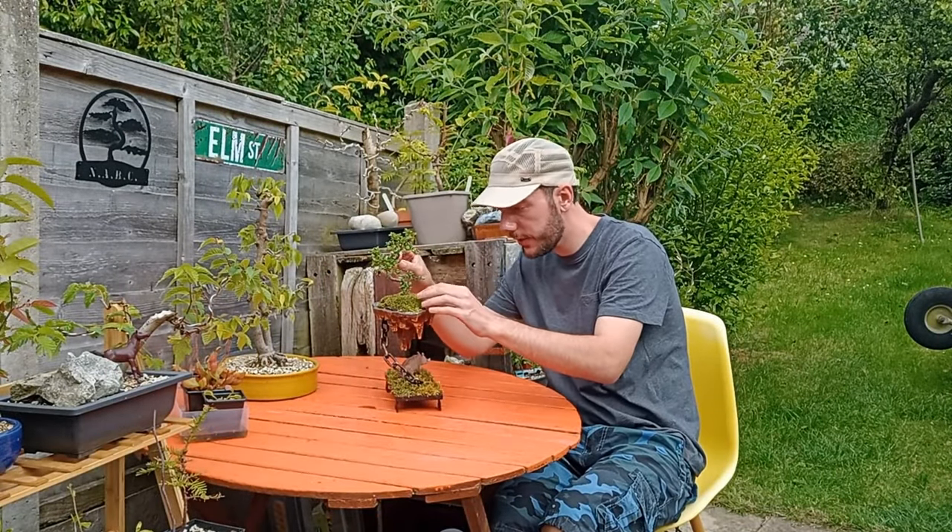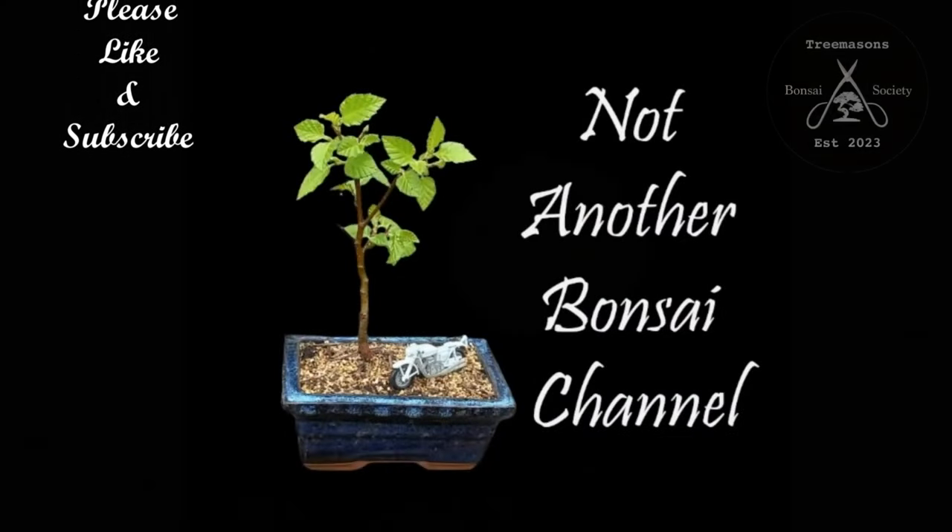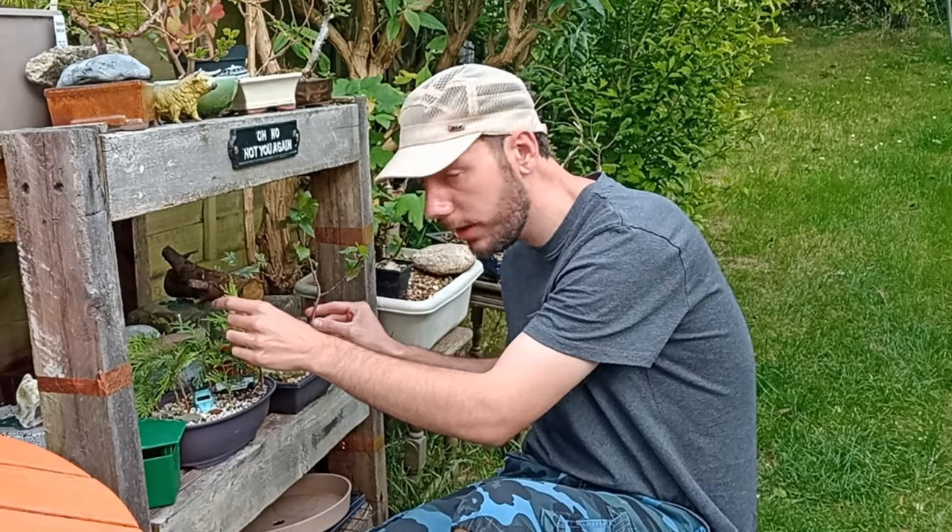This is a really special episode because I've teamed up with a lot of my bonsai friends — guys you probably know from other channels — and we've all come together to answer a simple question: what is a bonsai tree? It's quite a tricky question. On the surface you could say it's just a tree growing in a pot, but is it really?